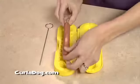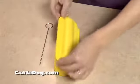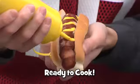Just place your favorite hot dog in the Curl-A-Dog. Push it down, close the lid, insert the skewer, and you've got a Curl-A-Dog.